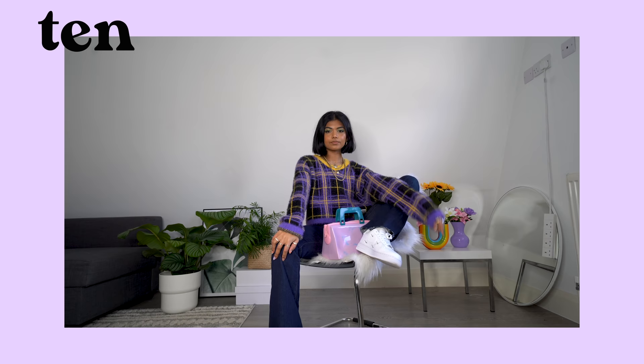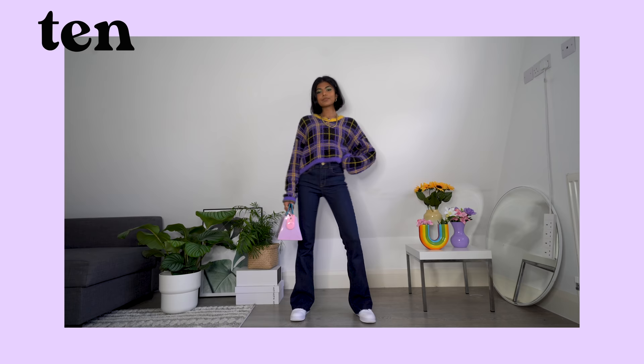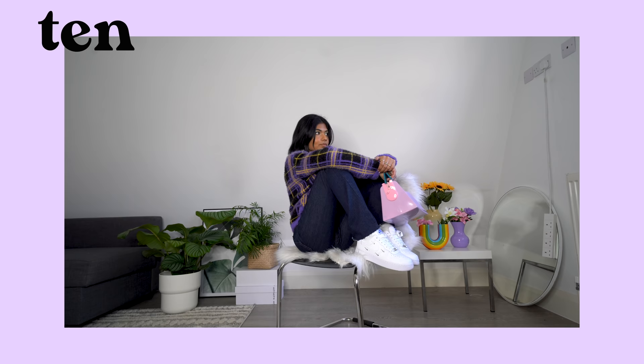So we've made it to the final outfit — outfit 10. I'm wearing the cosiest knit from the Ragged Price, one of my faves for winter. I'm back wearing my dark wash low rise flares from earlier in the video and I think they work really well with the knit. I'm wearing a long sleeve top underneath for some invisible layering, and I would also add my yellow puffer jacket for the depths of winter. My bag is from Melissa Shoes and for shoes I'm wearing my Nike Air Force 1s with the little mini ticks.